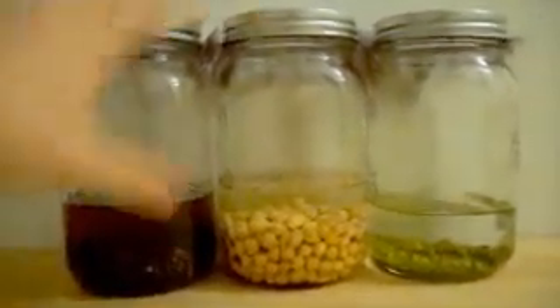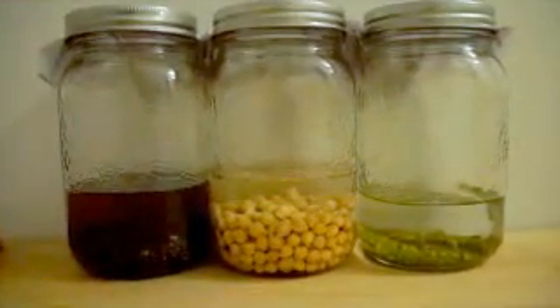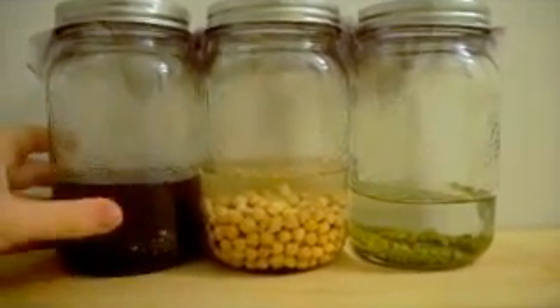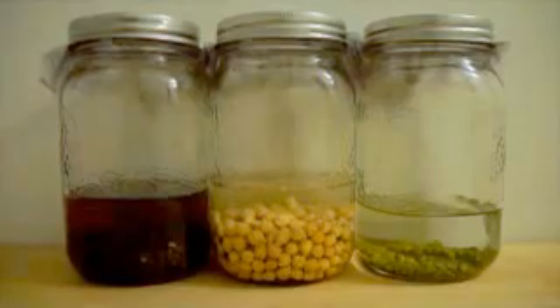Basically all you have to do is just rinse them thoroughly first, then let them soak in water. Once they're done, dump out all the water. Some people use the water for other things as well — you can see the colour in it, there's a lot of nutrients that gets left behind. But basically you just pour out the water after eight hours.